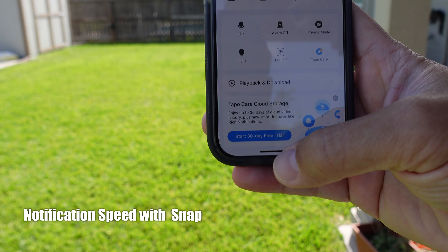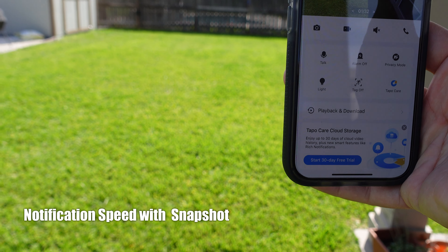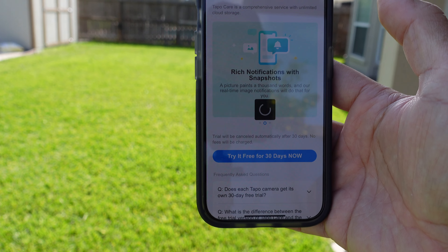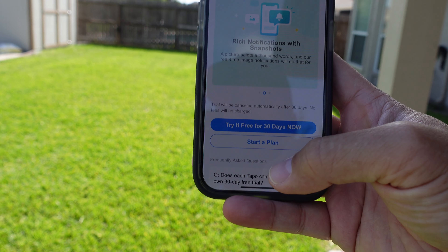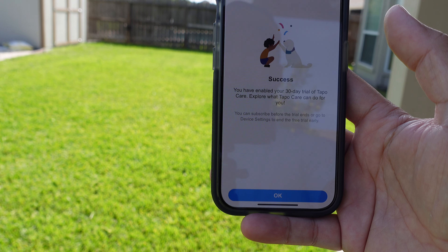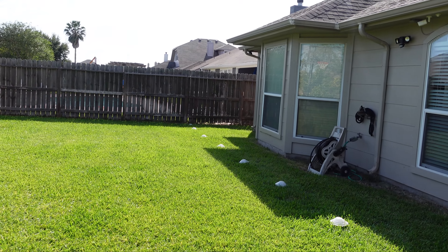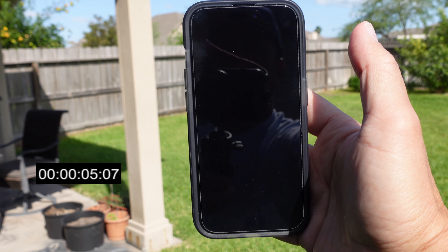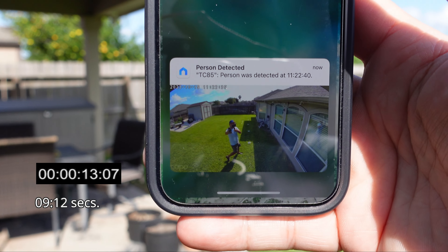Now just to compare, I'm going to start the 30-day trial of cloud storage which will give me rich notifications. If you toggle rich notifications and you're not subscribed to their cloud recordings, there's no option for that — you're only going to get text notifications. I started the 30-day trial and can now toggle rich notifications on. The status light is on — there is a little bit of delay with rich notifications turned on, but you will get the snapshot preview.